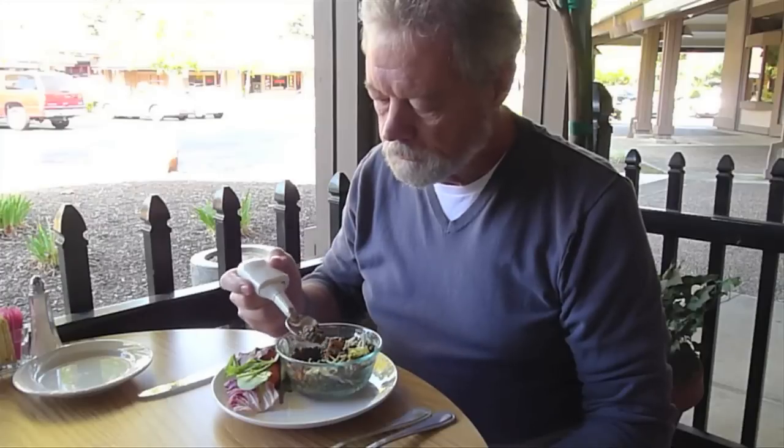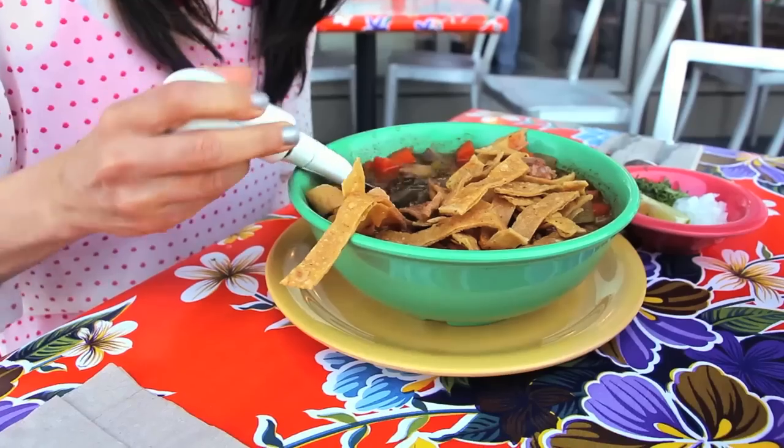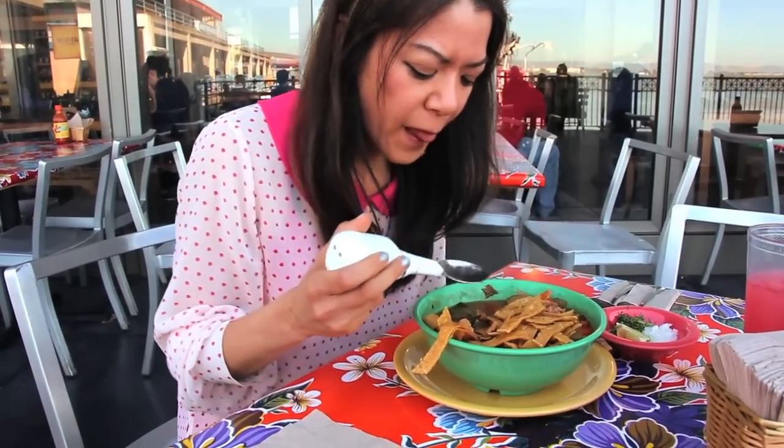We invented the Liftware spoon to cancel hand tremor and take the frustration out of eating. For the first time, we have the technology to actively stabilize a person's tremor in a device so small that it fits in your hand.